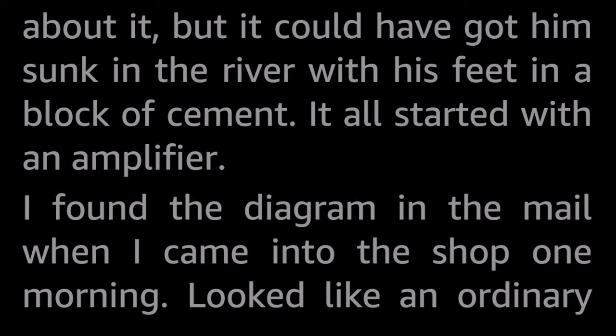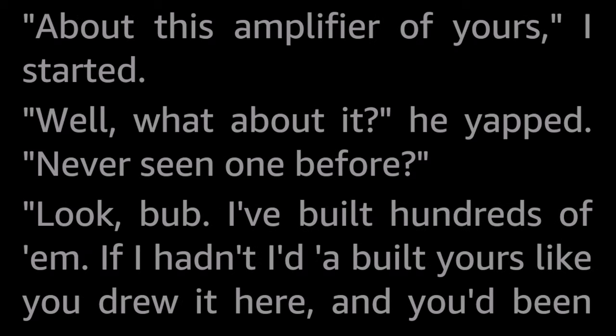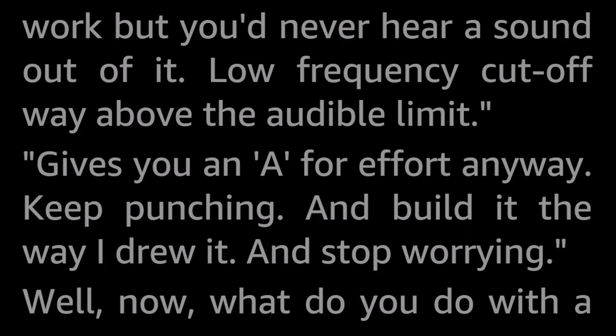It all started with an amplifier. I found the diagram in the mail when I came into the shop one morning. Looked like an ordinary audio amplifier at first sight, and I started laying out a chassis. Picking out parts, I noticed something. Even Bill can make a mistake sometimes. But I don't stick my neck out any more, so I got him on the phone. About this amplifier of yours, I started. Well, what about it? he yapped. Never seen one before.